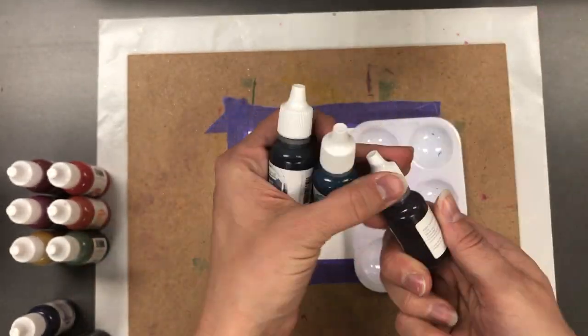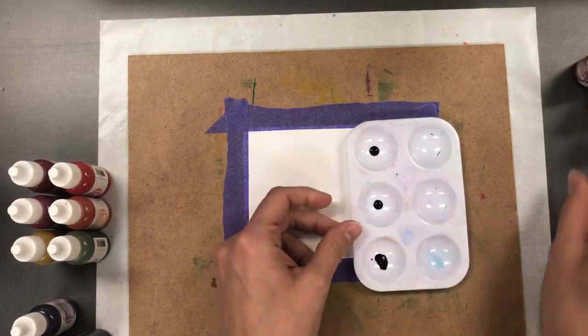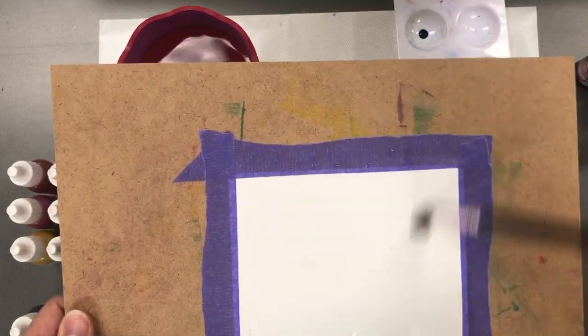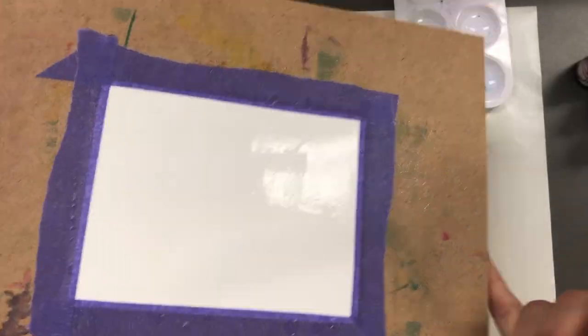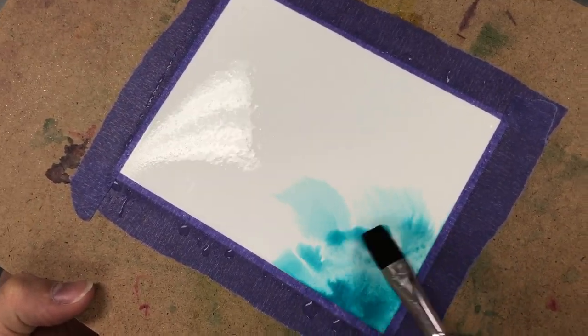I put one drop of Plum Punch, one drop of Cookie Monster, and one drop of Blue Corn. Now when you're doing a color wash technique, you want to make sure that you have your paper wet — you don't want the water dripping off, but you do want it wet enough so that when you put down that color it's going to feather out nicely.